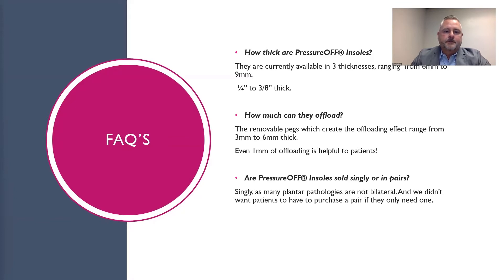How much can they offload? The removable pegs which create the offloading effect range from 3 millimeters to 6 millimeters. Keeping in mind, even 1 millimeter of offloading is helpful to patients.